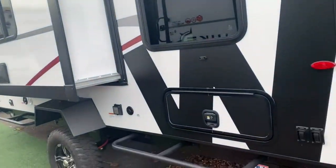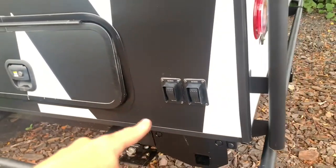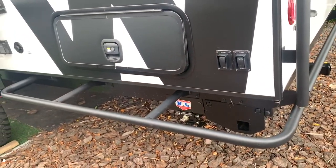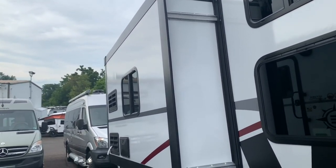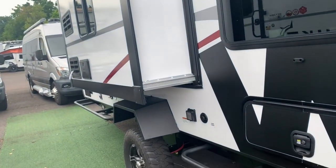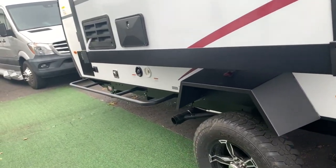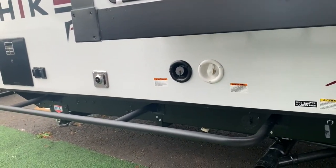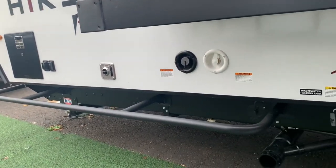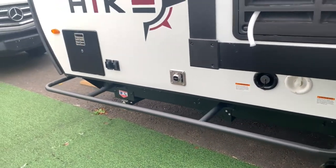Coming along the other side, there's another exterior storage bin — this one goes behind your bunk beds in the rear. There are a couple of switches for those power stabilizer jacks. This is a slide-out model, so it offers a little extra interior space, which is great when you're bringing the family and even pets along. On this side you'll also find your 30-amp power connection, cable hookup, outdoor shower, city water fill, furnace exhaust, water heater, and the dump tanks, which actually sit up a bit higher than most — very accessible.